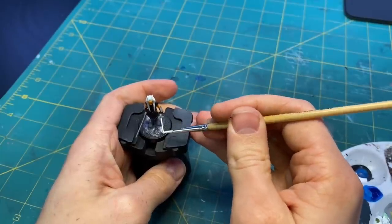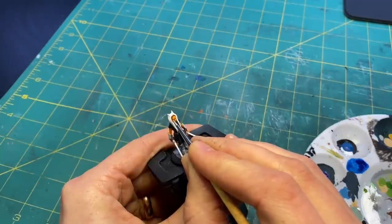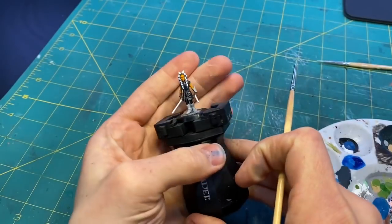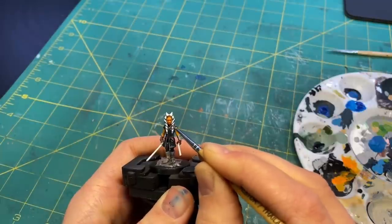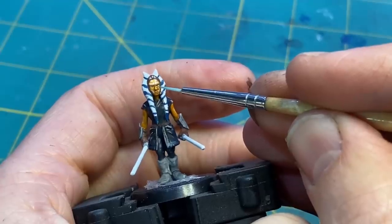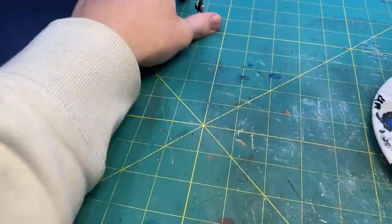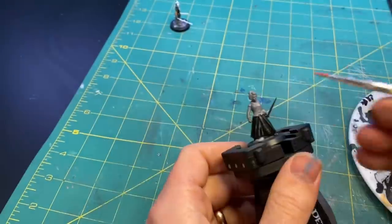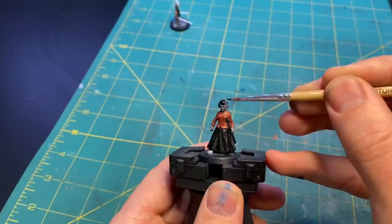Originally I had wanted to build this diorama at a slightly larger scale so that I could use some LED filaments to give Ahsoka some lit lightsabers. Unfortunately the filaments are all warm white, which actually means they're yellow, so they weren't very convincing as Ahsoka's lightsabers. So I shrunk down the scale, which actually allowed me to include more of the pond — so it was an okay trade-off in the end.